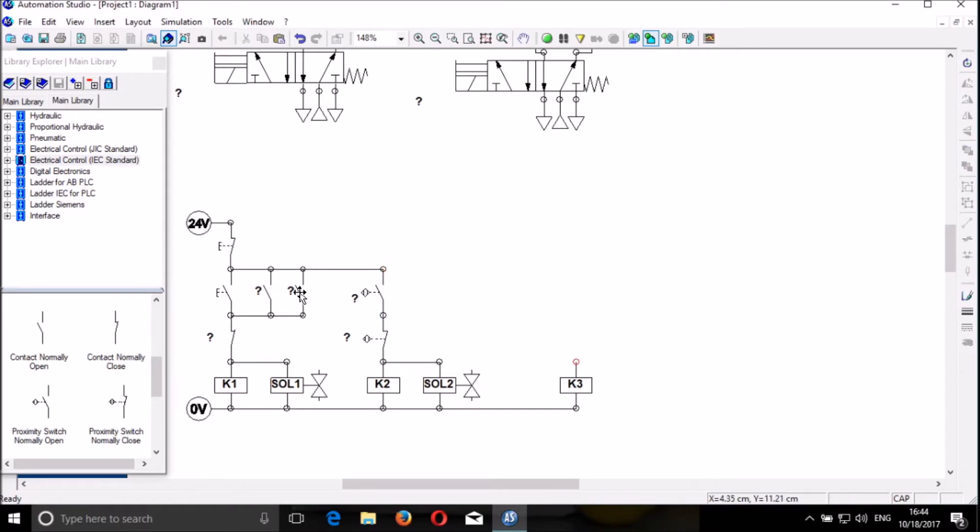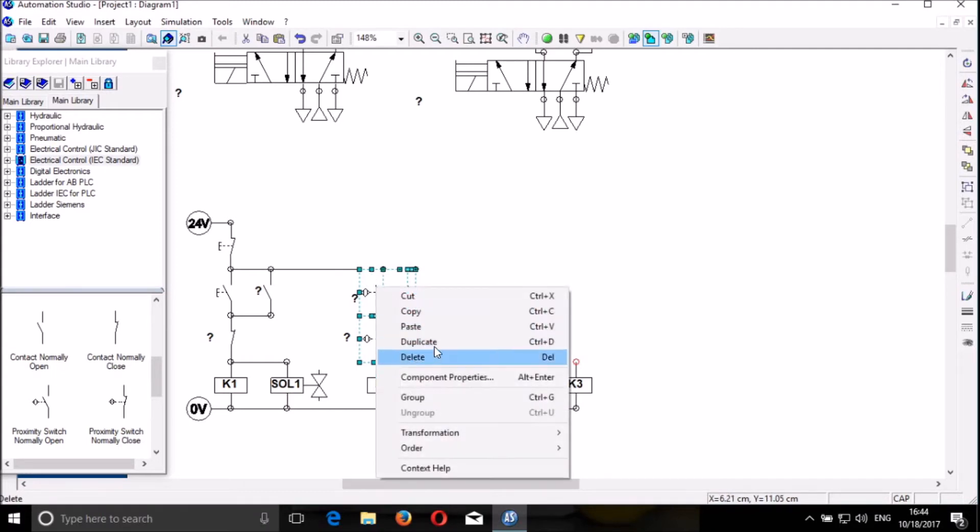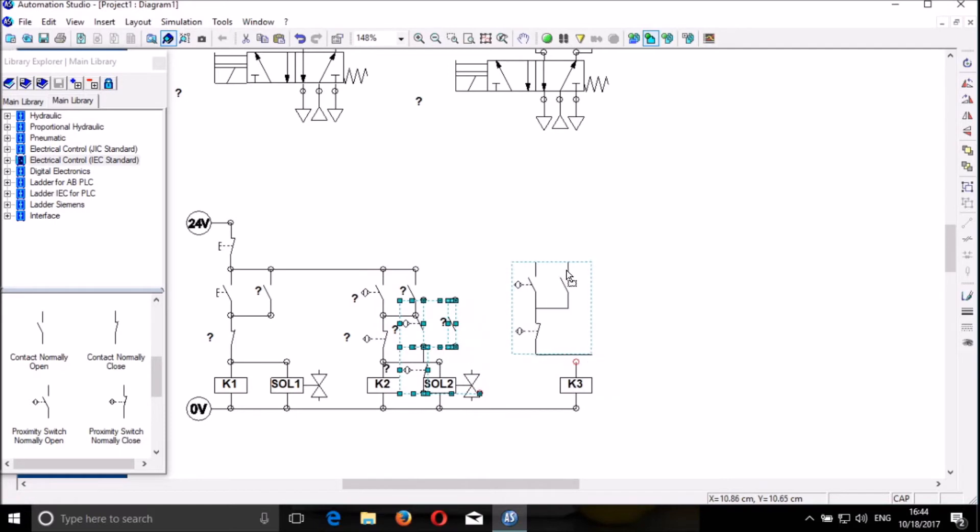We bring another contact here and then we connect it. We can connect that one. We do the same things here. We can copy the connection here and then mirror it. We duplicate and then move to this contact.